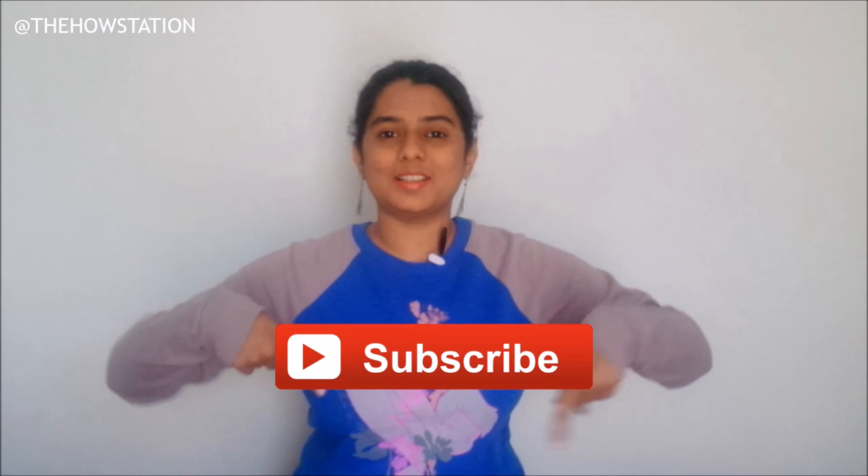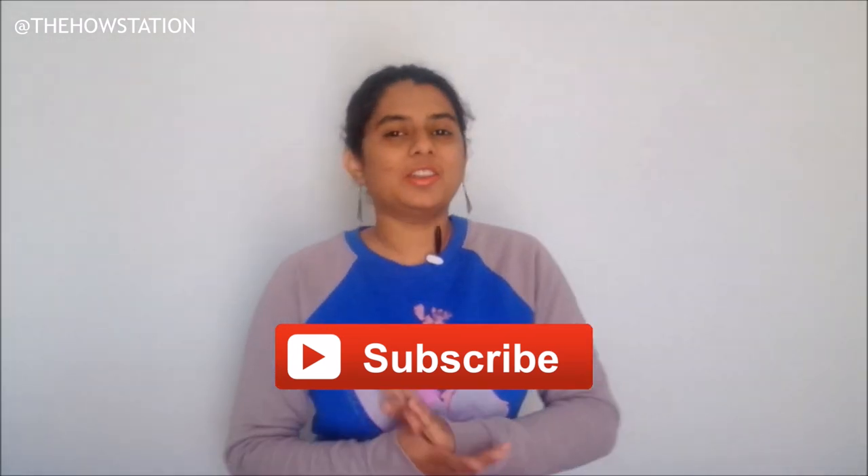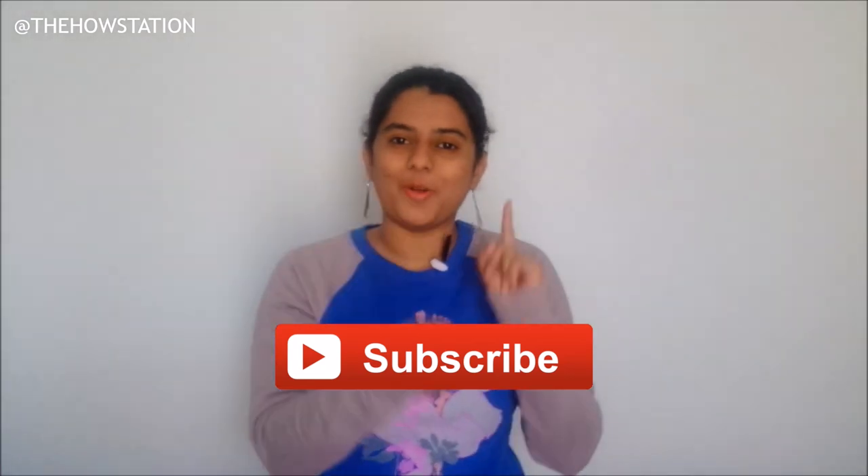Before we get started, please hit the subscribe button so that we can grow as a family and get creative together every week on Sundays. And once you're done with that, let's begin with the video.